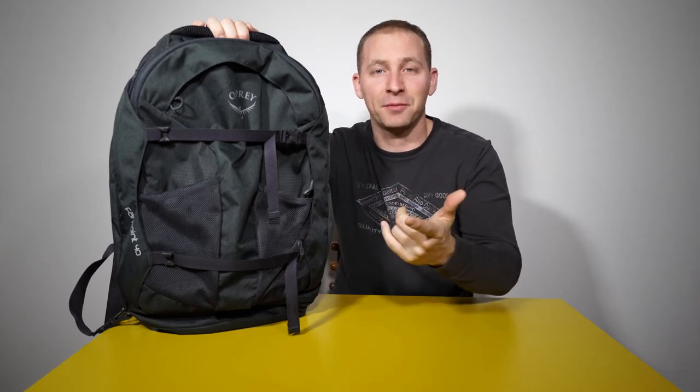Hey everyone, how are you doing? This is Matt and today I'm going to be giving you a quick review of the Osprey Farpoint 40 backpack.